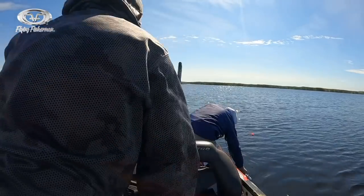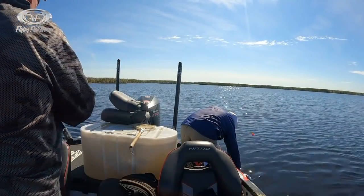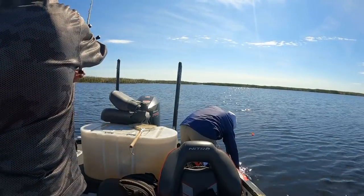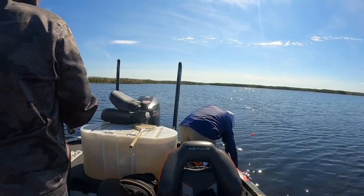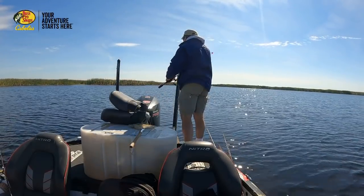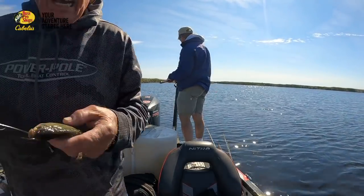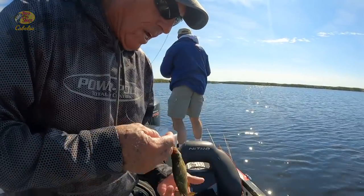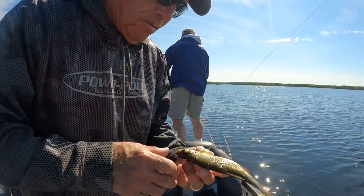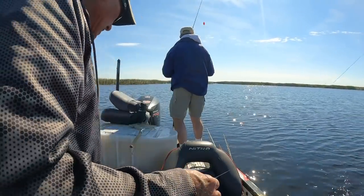That's almost six pounds. See, something hit him - see that? So you can see here's the thing, we didn't see that float go down. Look at what happened - all the scales are off on the side of him right here. You can see it's all roughed up. It pretty much killed the fish, so something hit him.